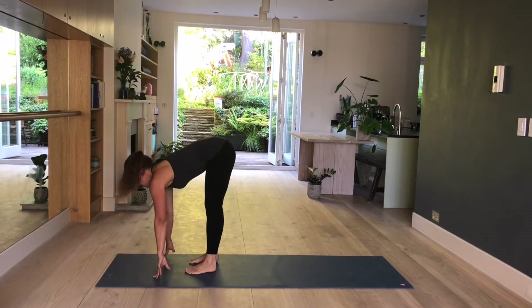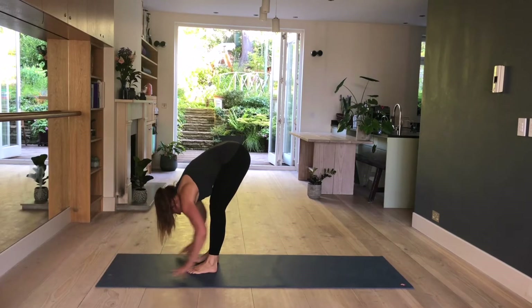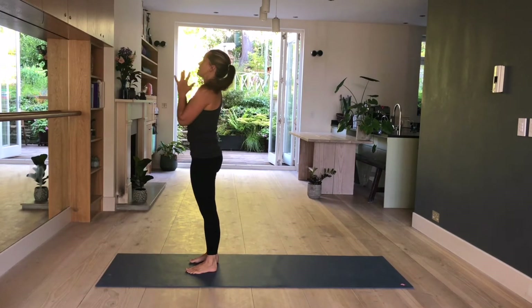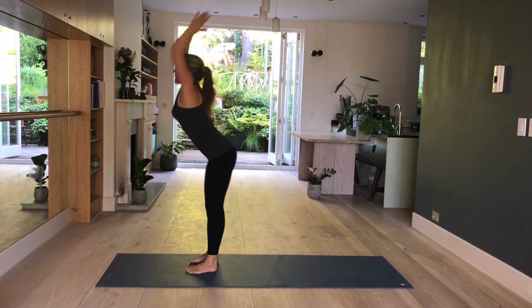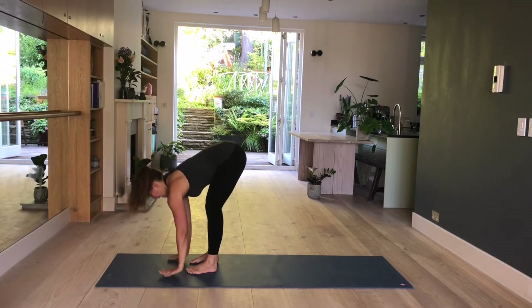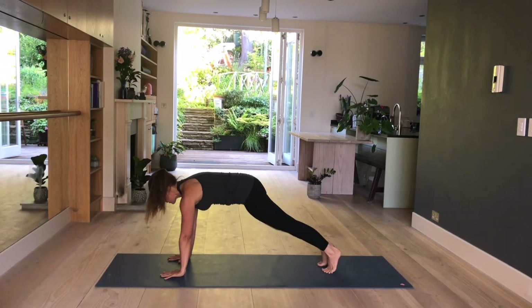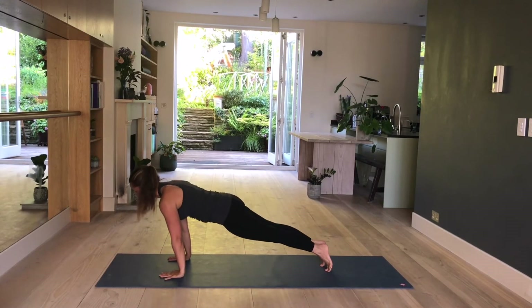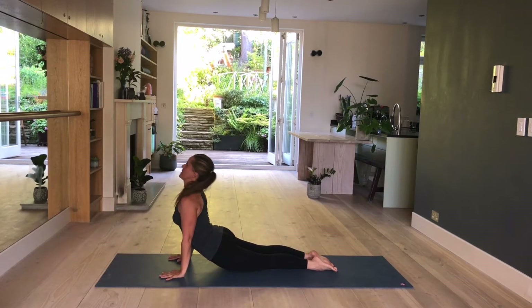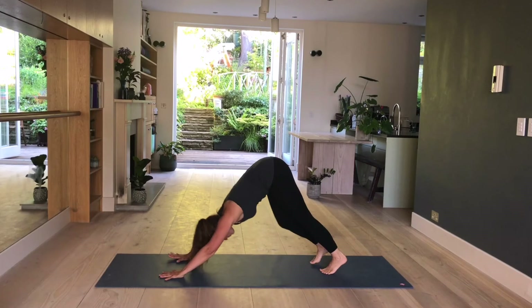Inhale, lengthen, lift. Exhale, fold. Inhale, come up, palms touch. Samasthiti. Inhale, raise. And exhale, fold. Inhale, lengthen. Exhale, step back plank pose. Inhale, shoulders forward. Exhale, bend the elbows. Inhale, upward facing dog. Exhale, downward facing dog.